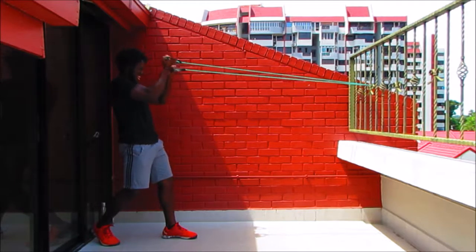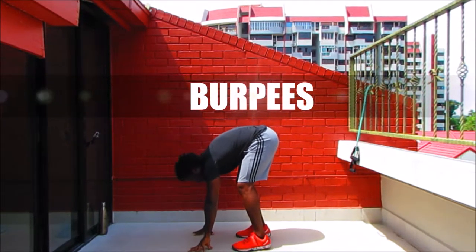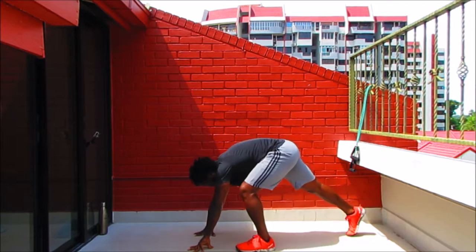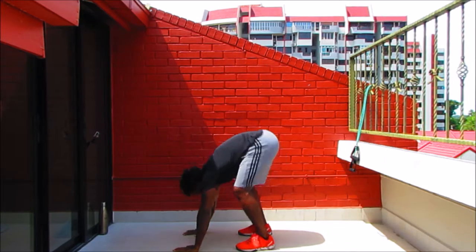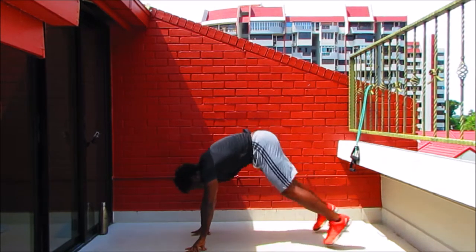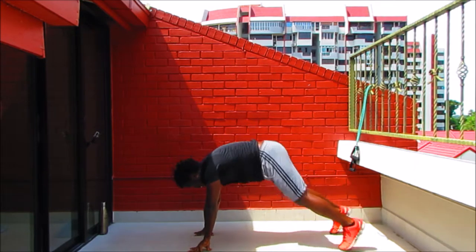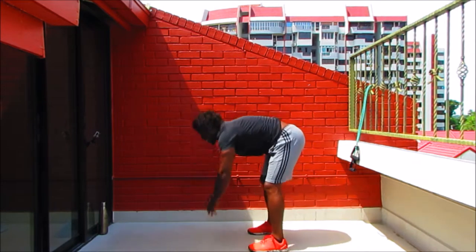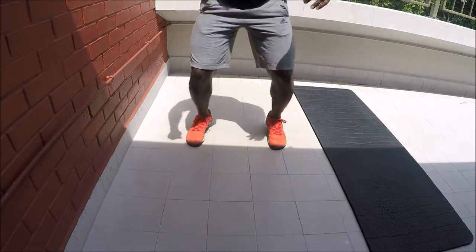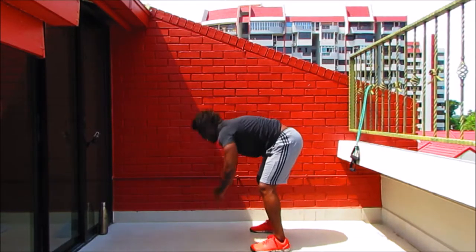Next movement — burpees. Modification: start standing, reach up nice and tall, step back into plank, bring the legs in and stand up. Full movement: jump the legs back into a strong plank, find a rhythm and stick with it. Stay strong — jumping those legs back and forth. This is the rhythm of the night, keep jumping, keep that energy going.